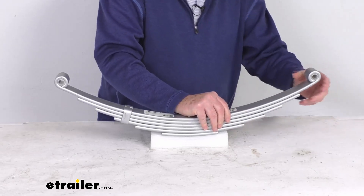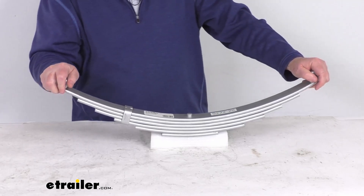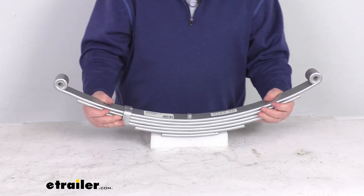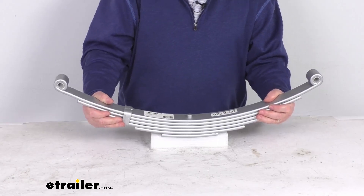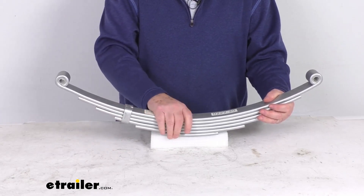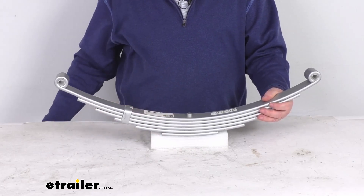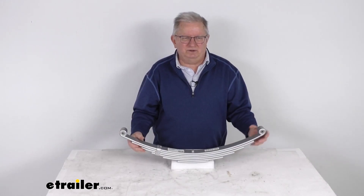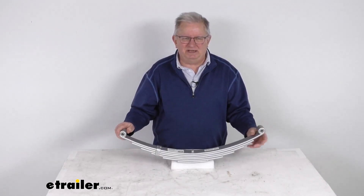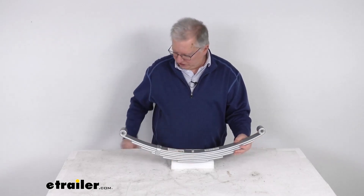We do have additional dimensions on the product page if needed. One note: to ensure proper axle alignment and suspension performance, leaf springs should always be replaced in pairs, and we recommend installation by a professional. That should do it for the review on this etrailer 6-Leaf Double-Eye Spring for 6,000 lb. trailer axles in the Dacromat finish.